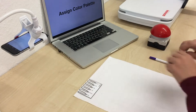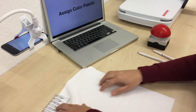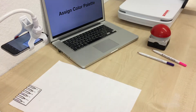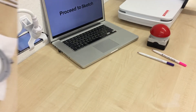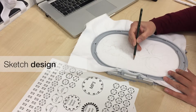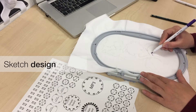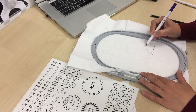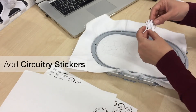The workflow starts when the user assigns her color palette — for example, a color for drawing her artwork and a color for drawing the circuit. Users use colored fabric pins and stickers to communicate with the system and sketch their design. She then uses circuitry stickers to add components to her circuit.